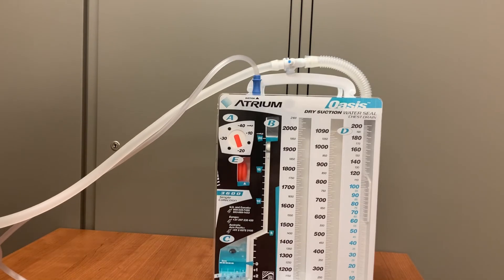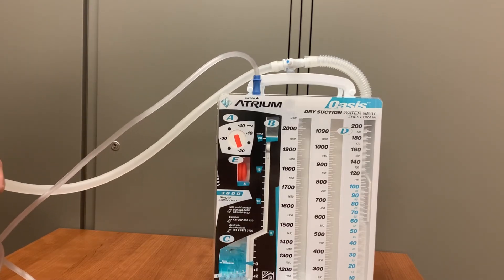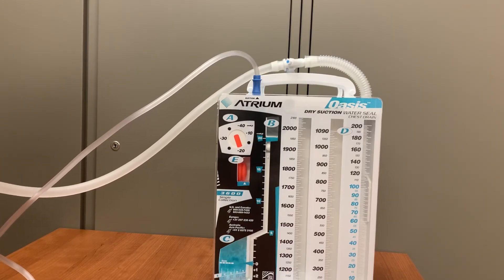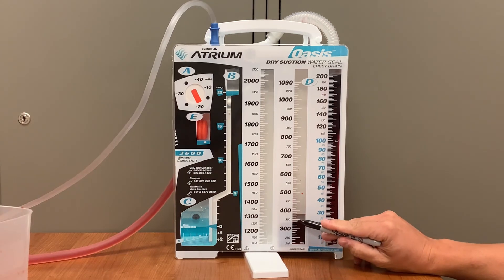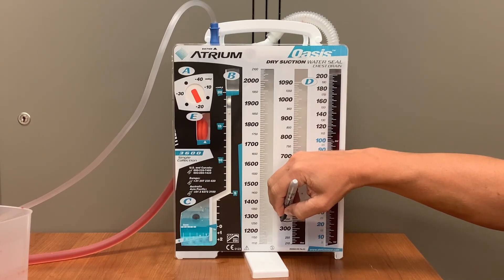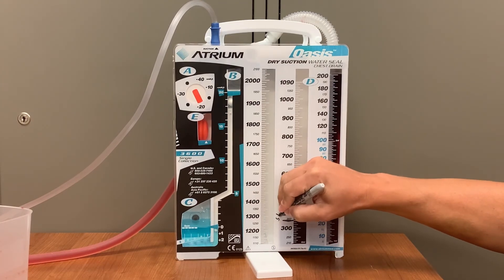Once the Oasis is set up, there really isn't much that has to be done apart from monitoring it and assessing your patient. One thing that does need to be done is documenting output volume at the end of every shift. Take a Sharpie marker and mark on the Oasis container how much drainage is present at the end of the shift — draw a line and write the date and time. Then go to Epic and chart the output volume in the chest tube section. In this case, we will chart 340 milliliters of output.